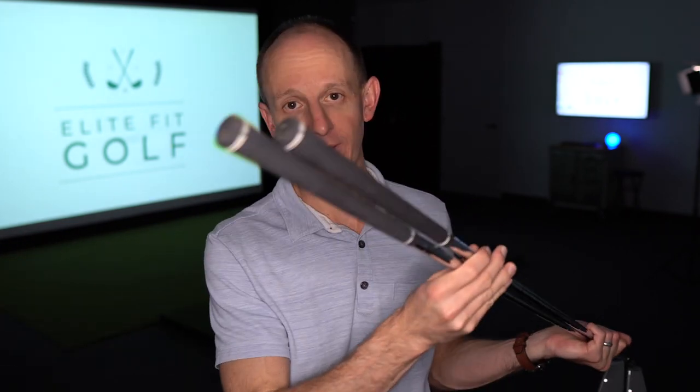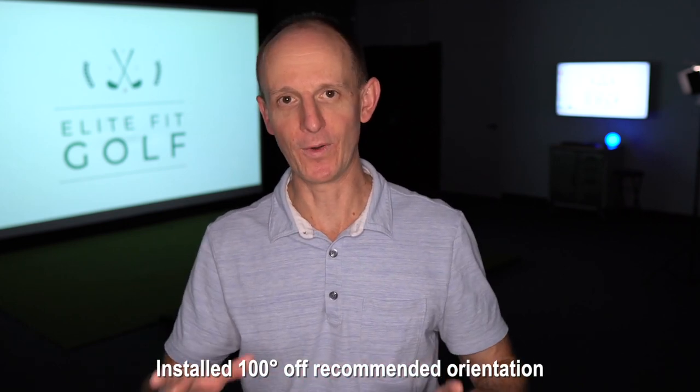You may remember these two irons because I've used them in a few different videos having to do with shaft orientation or shaft puring. These are the same brand, the same model, the same number, same iron number, same head weight, same loft and lie, same grip, same shaft — everything's identical. The only difference is I had both shafts run through the SST puring process, but one of them I installed in the correct orientation, the way they say to epoxy the club together to get optimal results — better distance, better accuracy. The other one I basically went completely sideways with and made sure I installed it in an orientation that was completely wrong for what they recommended.